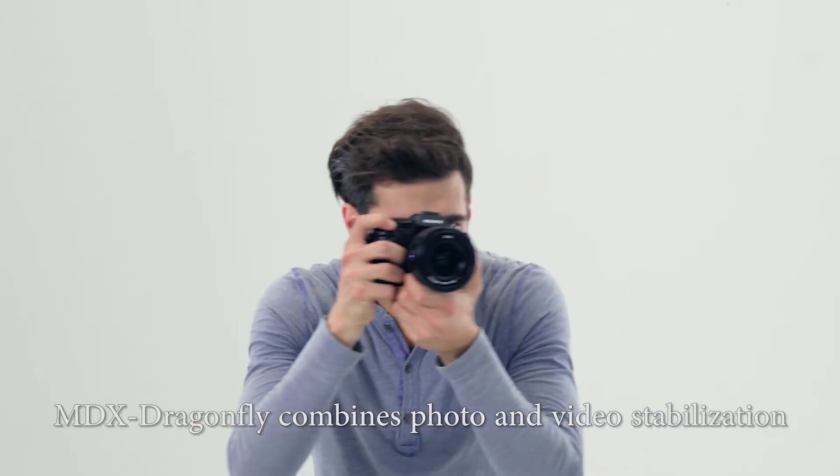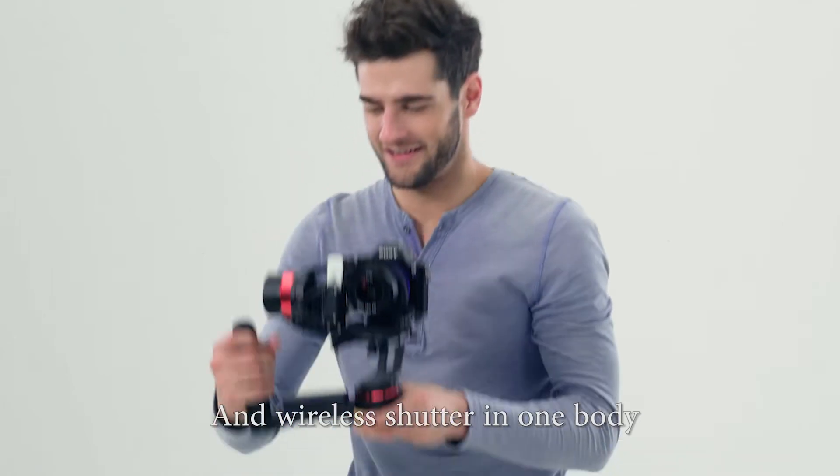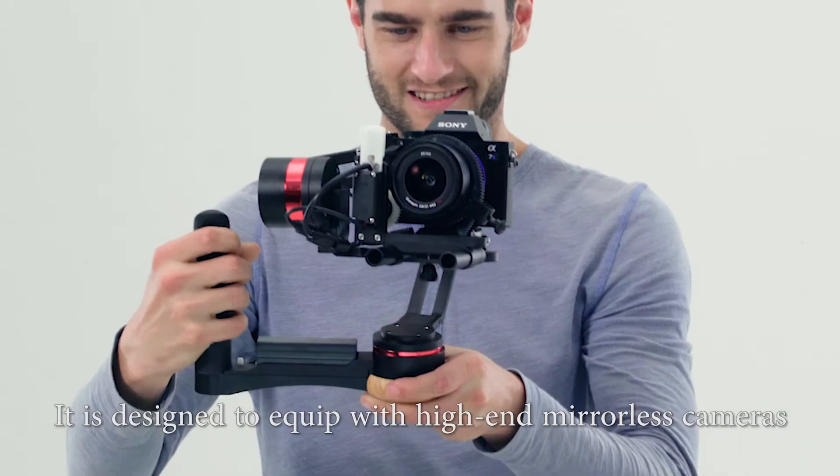MDX Dragonfly combines photo and video stabilization, follow focus, zooming, and wireless shutter in one body. It is designed to equip with high-end mirrorless cameras.